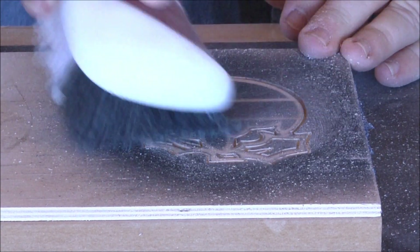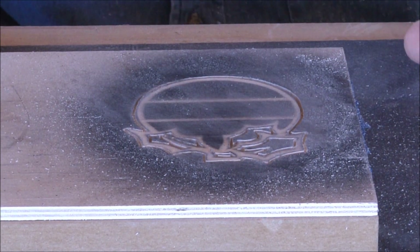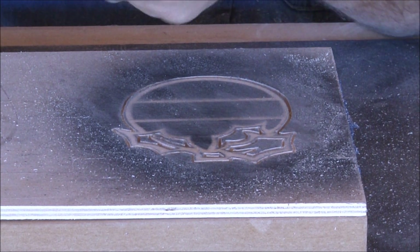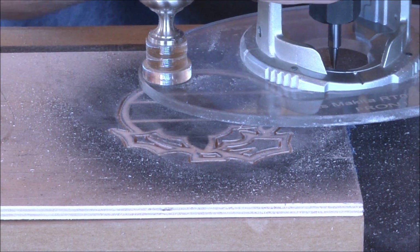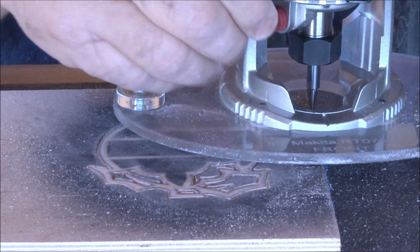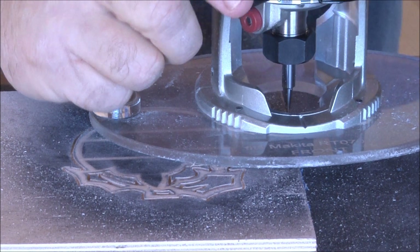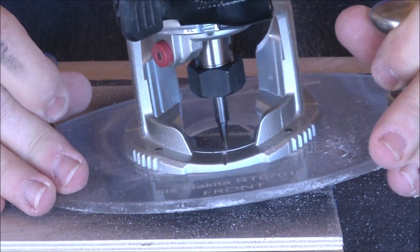You can do as much or as little detail as you want. I could have gone just all the way around the outside, and I'll show you why when we come to the final part. Now what I'm going to do is readjust my depth — I want to set it at about a quarter of an inch. One of the reasons I really like the DeWalt router a little bit better than this one is because I'm so much more used to the depth adjustment. Alright, now let's recut those lines.